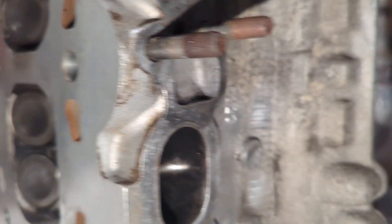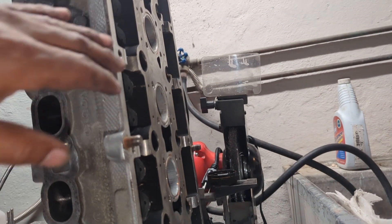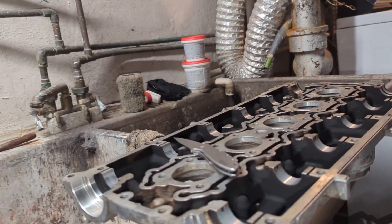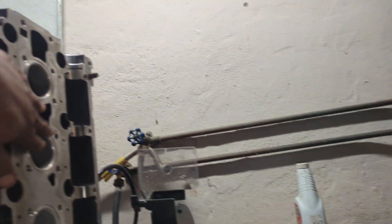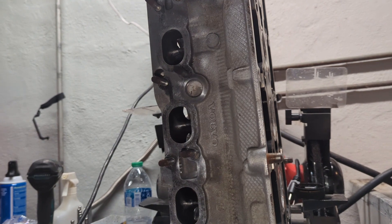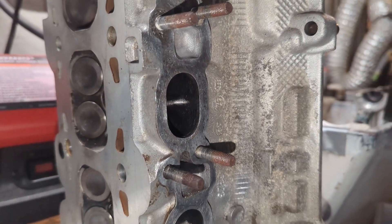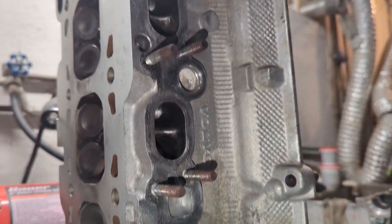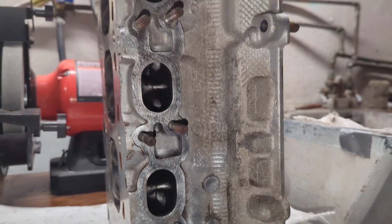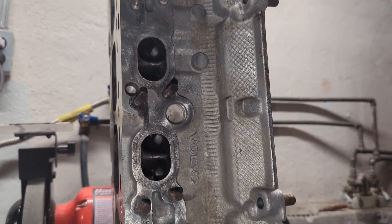I think I got it cleaned up enough. I still need to clean the cam cover off and the head cover off so it'll be ready to go on. I'm going to go ahead and put these valves in tonight — it's probably around 9 o'clock, hopefully done by 10. Then I'll hit the shower and call it a night, get up early in the morning, clean out my car, pack it up, and hit the road.